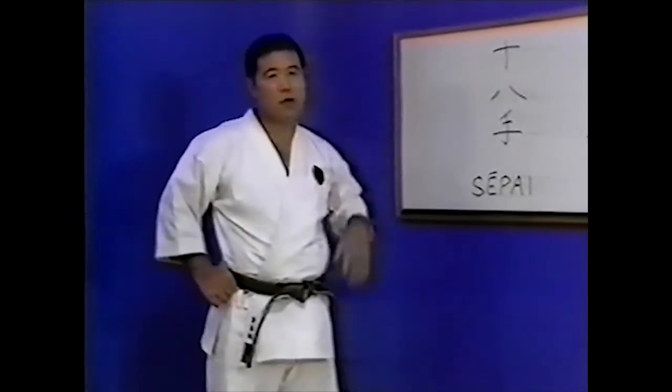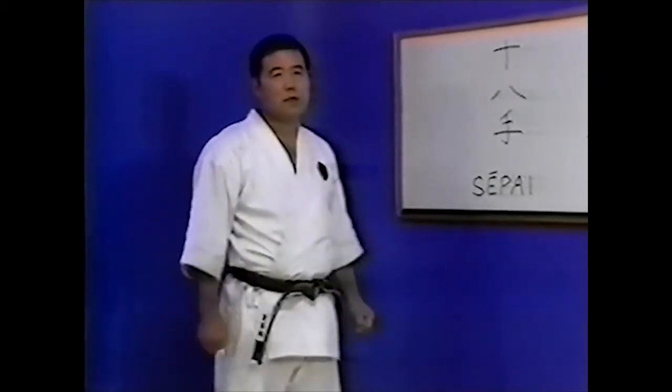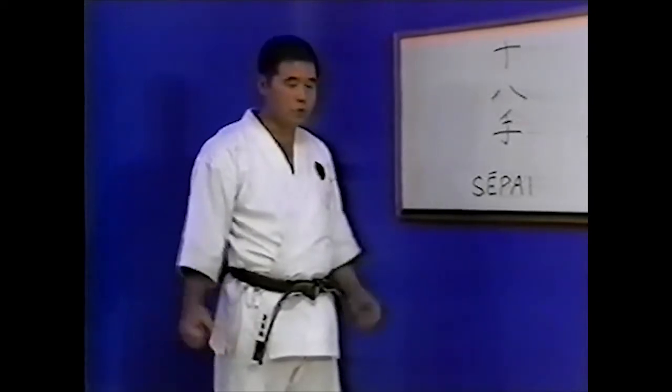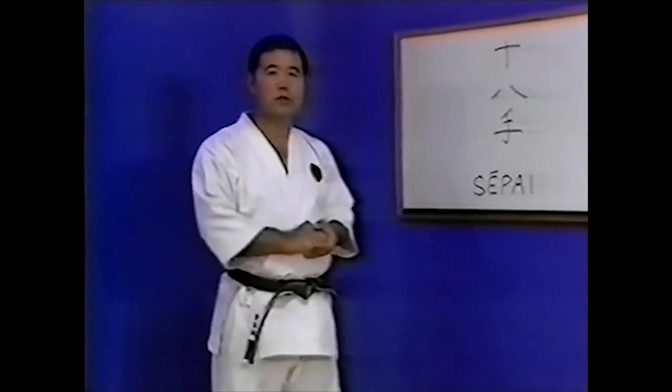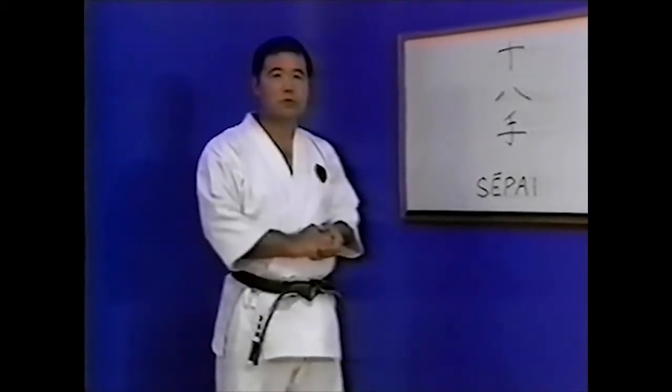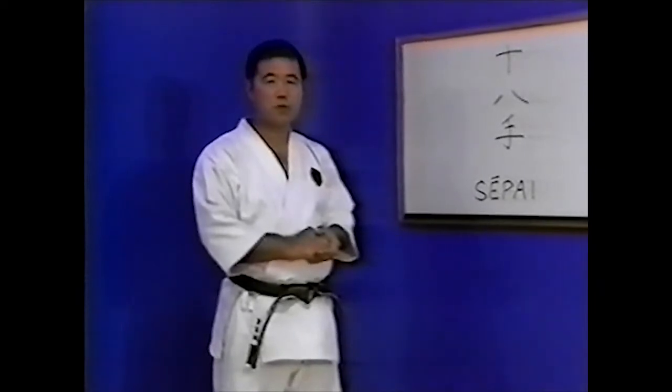Seppai Kata is characterized by dynamic and powerful techniques. It is a typical example of Goju-ryu Kata with its contrast between hard and soft, fast and slow, and large and small techniques. Master Higaonna recalls his senpai, Higa Saburo-sensei, whose Kata was a superb example of Seppai Kata at its most impressive and beautiful.